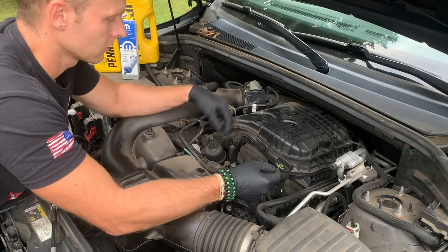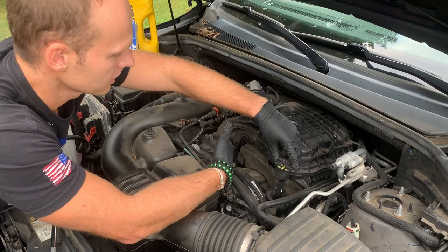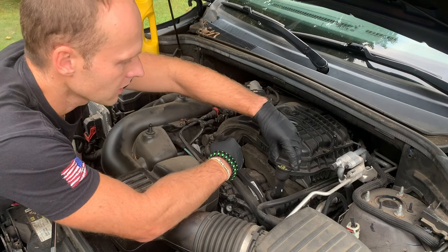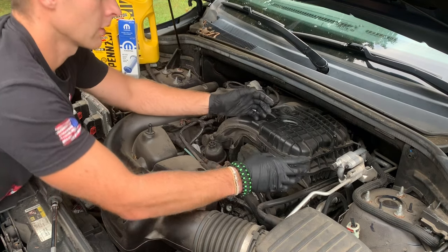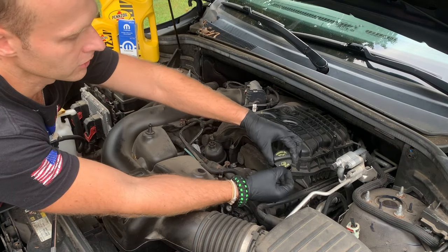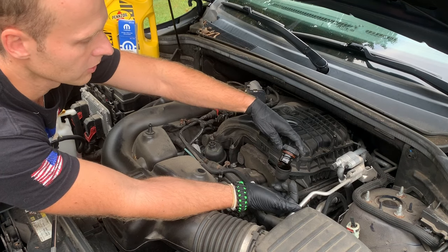Also, remember when you're doing the oil change, in addition to loosening the filter housing, you want to loosen this cap too so you have all the pressure relieved. I'm not sure if it matters since the oil filter is on top, but that's the typical habit. And if you're not sure what oil you're getting, this cap will tell you right here as well — so pop your hood open and this is your reminder.